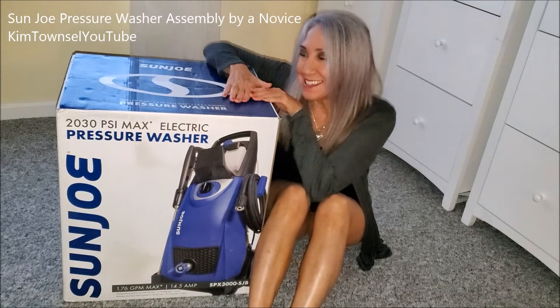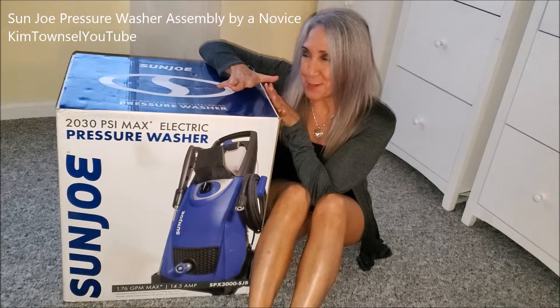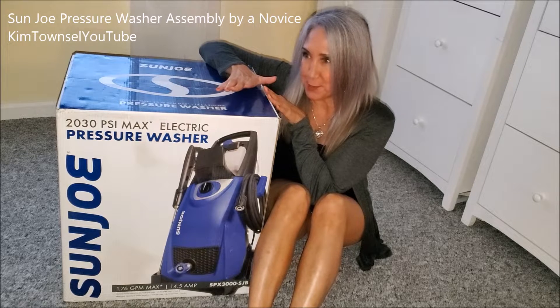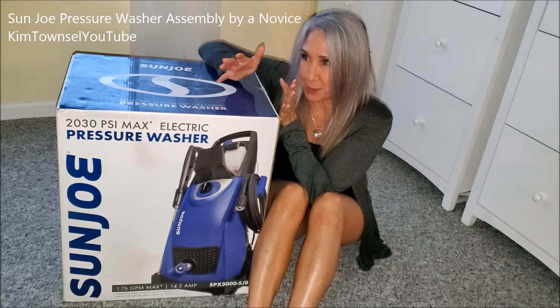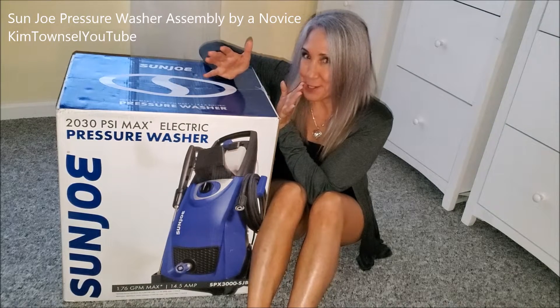Look at my new toy. I'm so excited. I was looking for a smaller pressure washer based on my theory that if I had a smaller one that was easier to use, I would use it more often than the big gas powered one. Let's see what the Sun Joe pressure washer is all about.